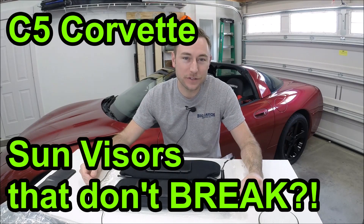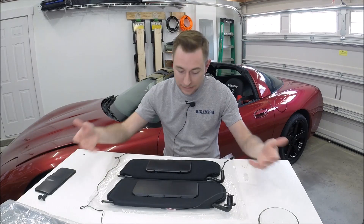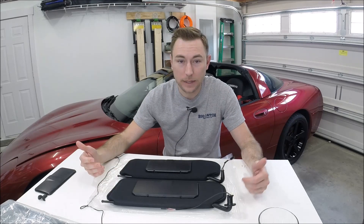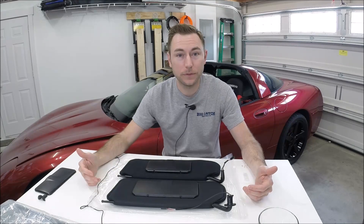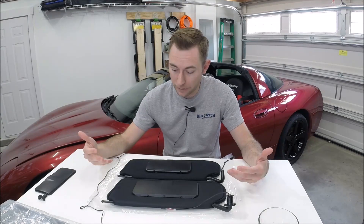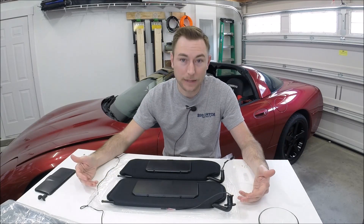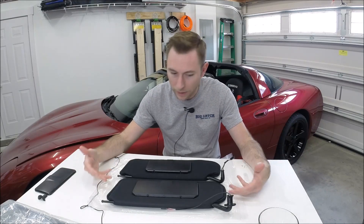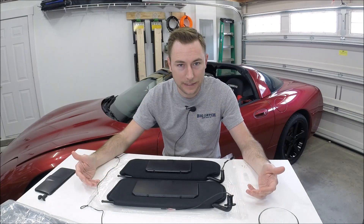Hey guys and welcome to this edition of Scruff's Garage. Today's video we're talking about the C5 Corvette sun visors. Now if you've watched my channel for a while you know I've already done a video about replacing the visors in a Corvette — how to get them out and put them back in, that sort of thing. So you're probably thinking to yourself, why are we talking about sun visors yet again?